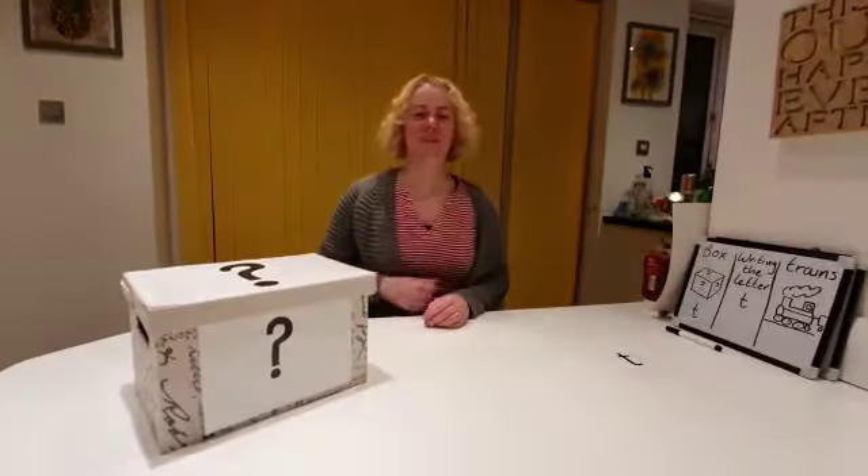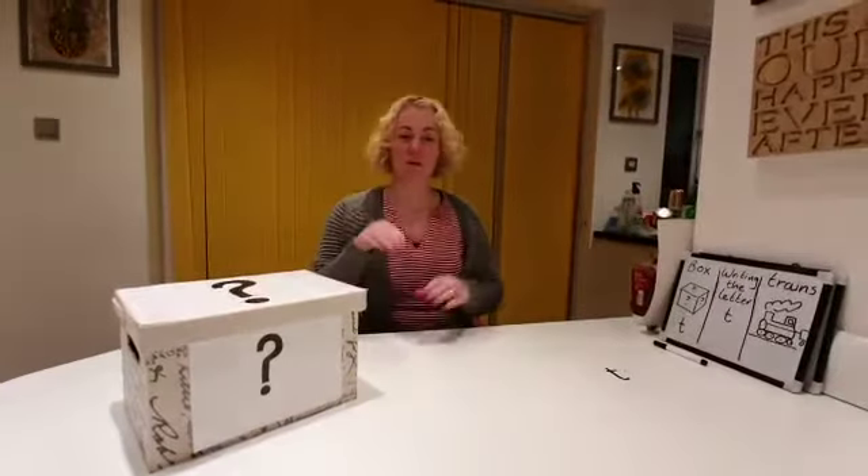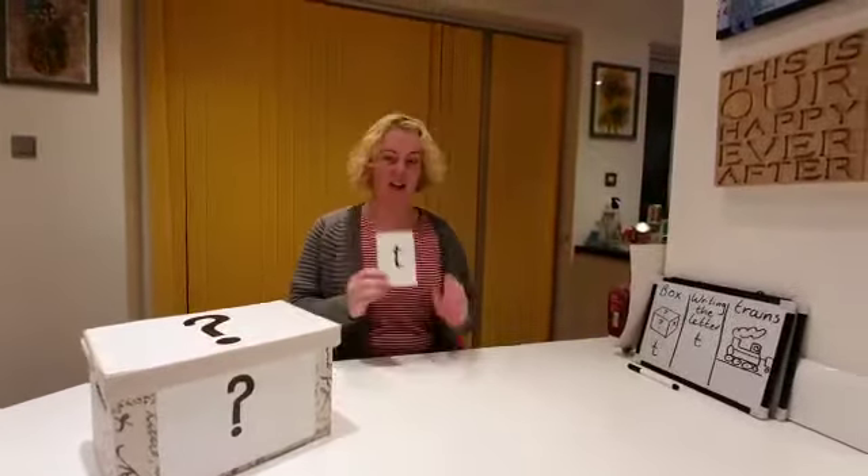Hello everyone. My name is Shelley and it's time for What's in the Box phonics. Today we're going to look at the letter T.